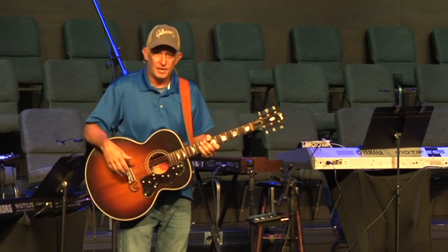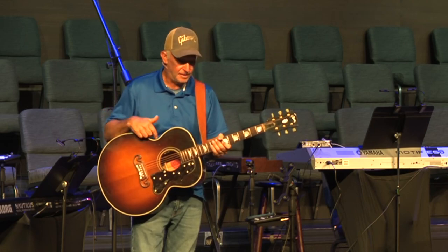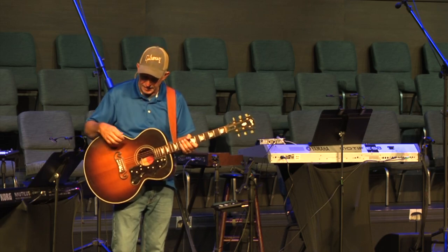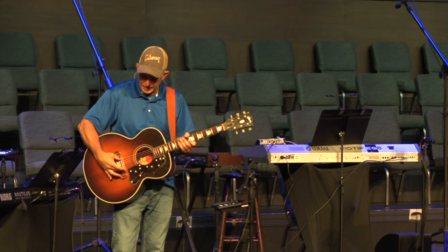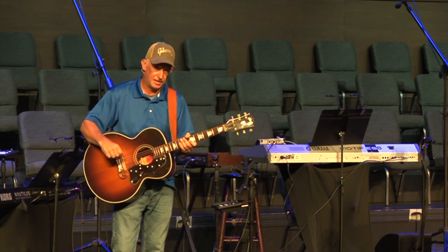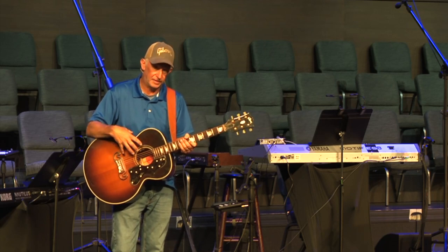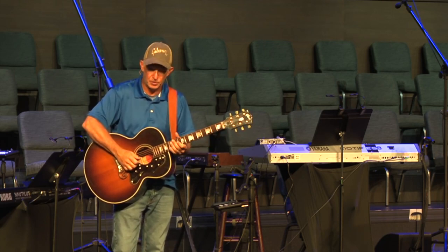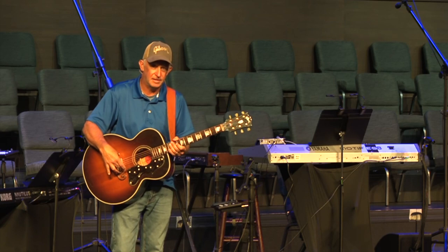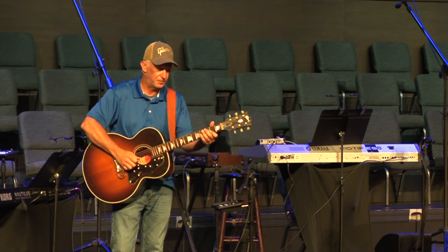Yesterday at home I installed the new LR Baggs Hi-Fi transducer pickup system in this Gibson J150. I've had issues with this for years, really ever since I got it. In the bridge underneath the saddle, either the trough that the saddle sits in or the saddle itself, something is not level. The piezo pickup that came in the guitar couldn't hear my strings one and two, then I changed that to a Baggs VTC system with an element under the saddle and still could not get a good sound on my first and second strings.